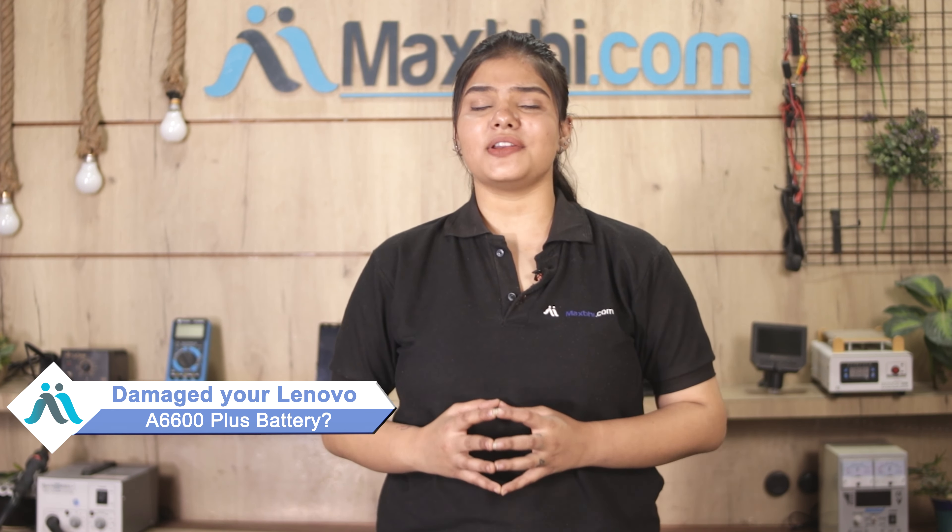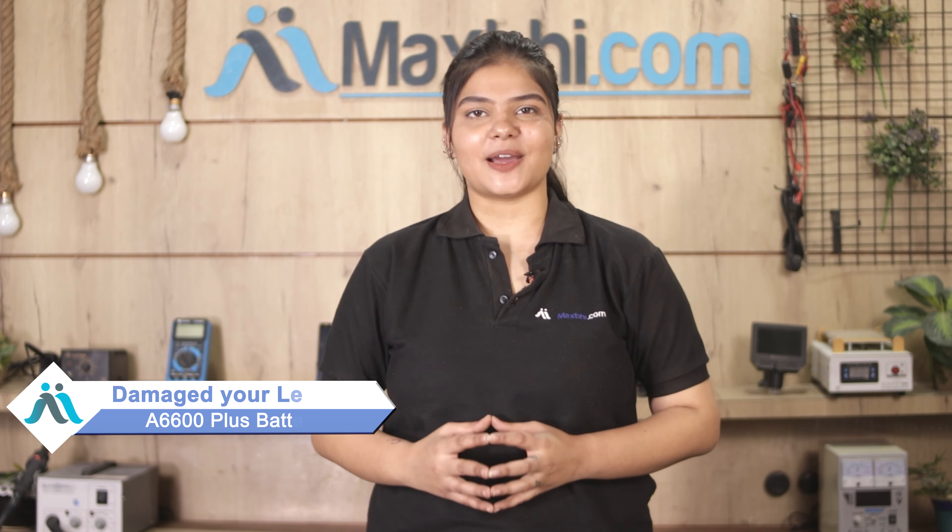Hi friends, this is Lucky from MaxBee.com. Friends, the Lenovo A6600 Plus battery is damaged and worried of the high repair cost of your smartphone.